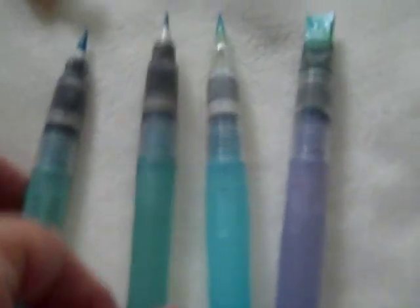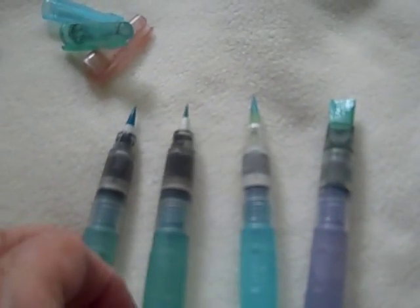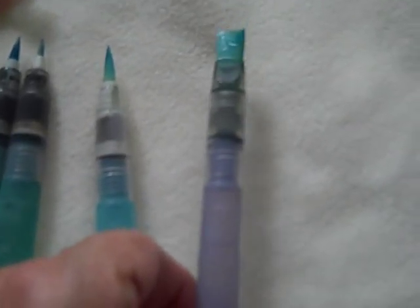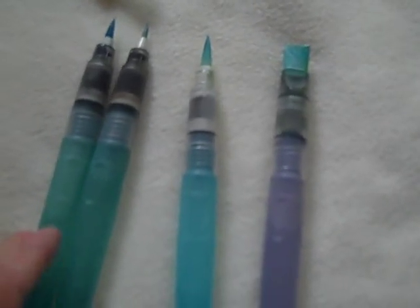But as you can also see, they're fairly small, so they're not all that useful for doing anything larger than a sketch. This is the flat brush from Niji Water Brushes, and it's about a half an inch wide, so you're not going to be doing great big paintings with these.